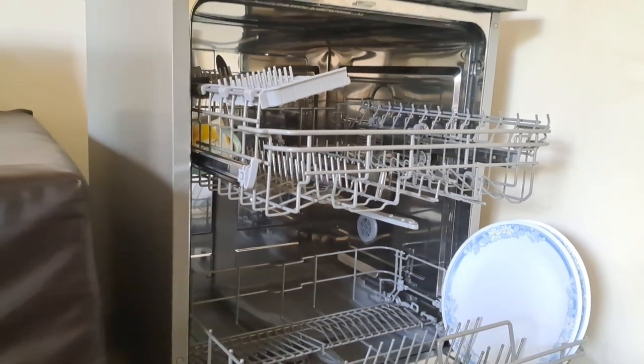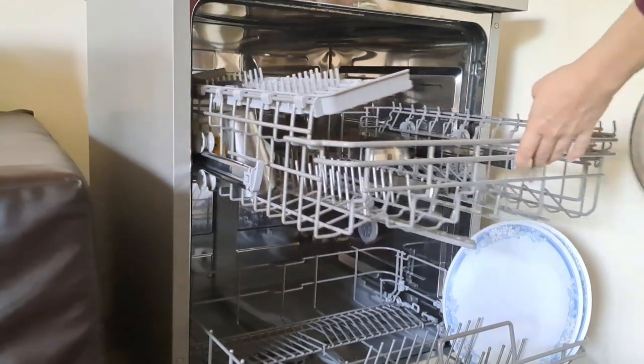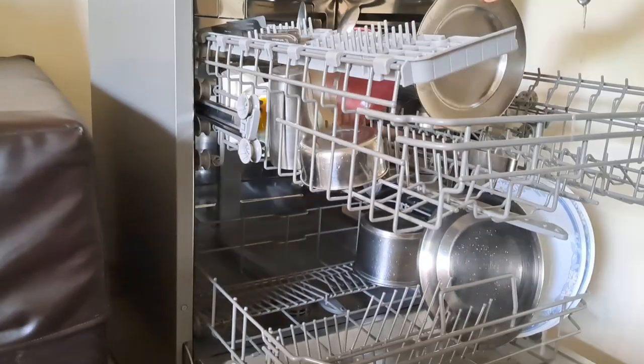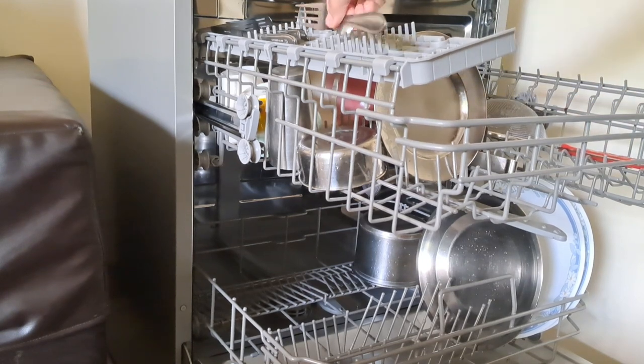Hello everyone, welcome back to my channel. Today I will be sharing my experience with the dishwasher. I have been using it for the past three years. I gave a review two years back also — you can check that out, I will paste the link in the description box below.